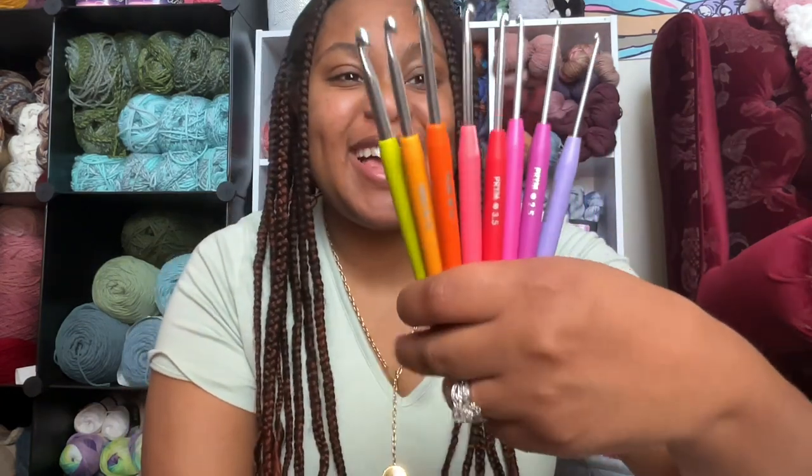Hello friends! My name is Alaya of Cozy Crochet Co., where I teach you how to crochet the cozy way. And in today's video, we're gonna be talking about the Prim Soft Grip Aluminum Crochet Hooks. This is what they look like. Aren't they so colorful?